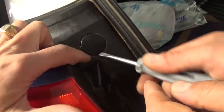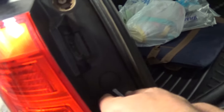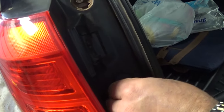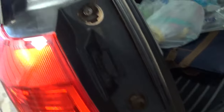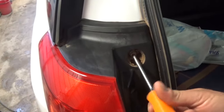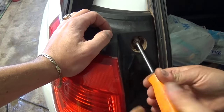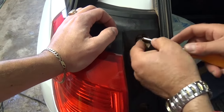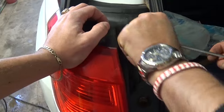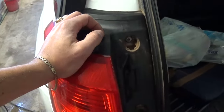You have two caps, and as you can see there is a notch right there. Stick the screwdriver in to open the cap — just be careful not to break them. You need to press in a little bit and pull out. Now what you need is either a 10 millimeter socket or a Phillips screwdriver to remove these two screws. They're not usually very tight — they're screws that go into plastic.